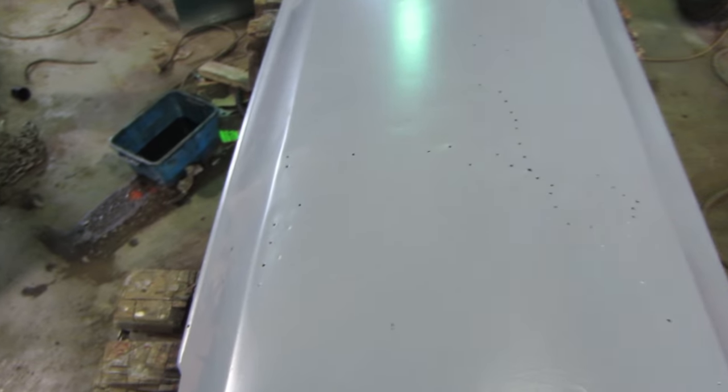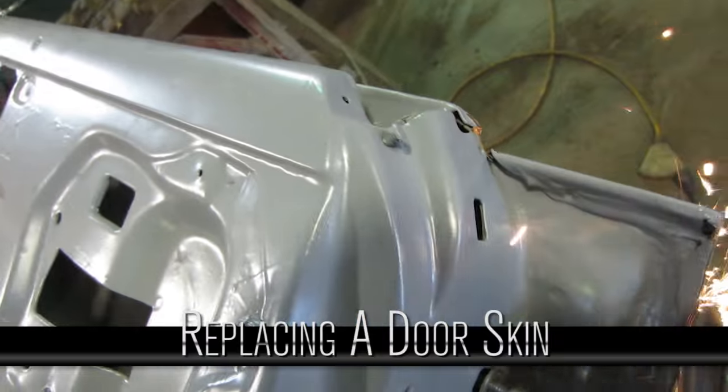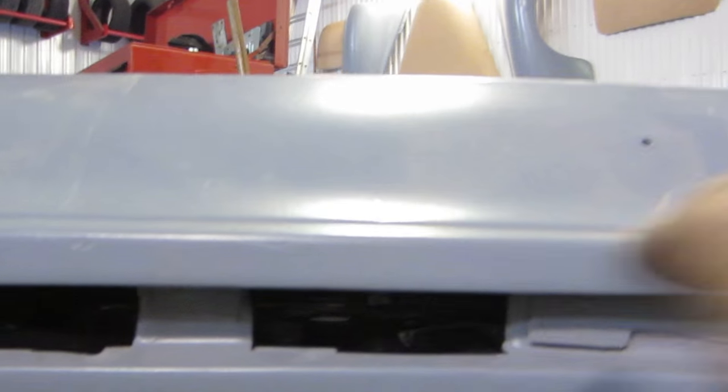We'll show you guys how to do that. Pulling the old skin off is actually really easy — just take a grinder and grind the very edge off. The door is folded over, so if you just take that eighth of an inch off and drill out the spot welds, the skin will peel right off. There are only a few spot welds on the inside of the door in between the window.